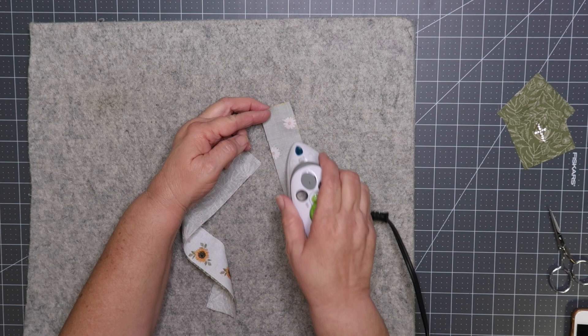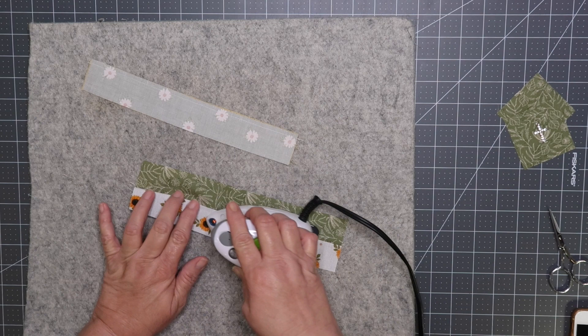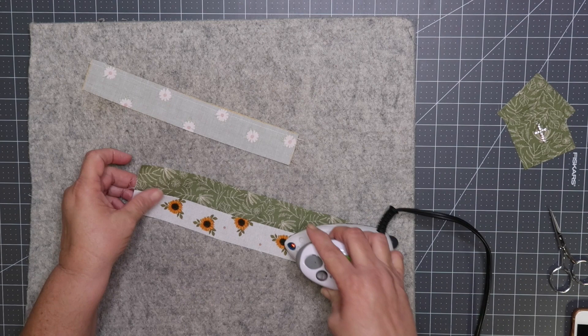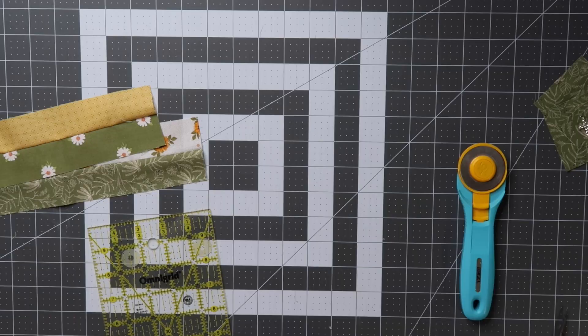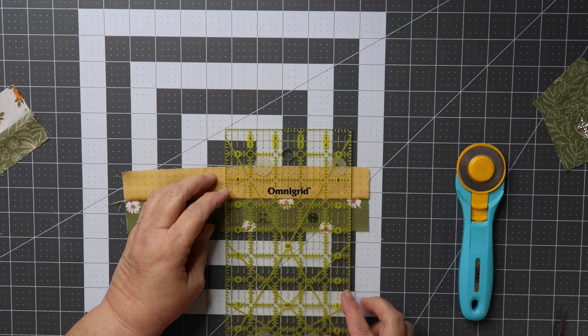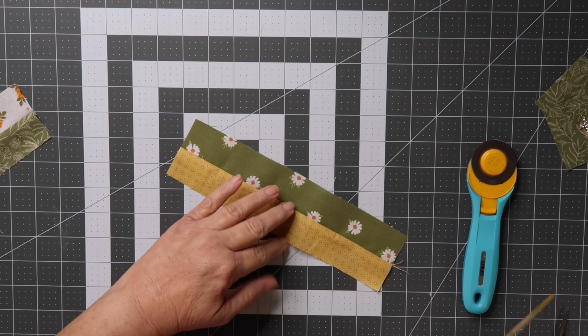Now press your seams open and press to one side. Next we're going to cut one and a half inch strips. First I like to square off my end, and then using my ruler — not my cutting mat — measure one and a half inch and cut.